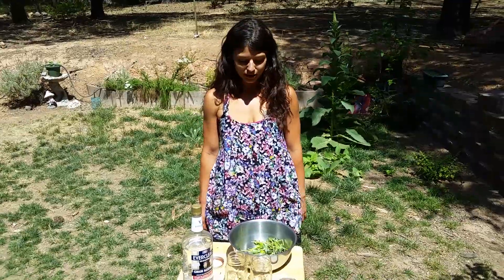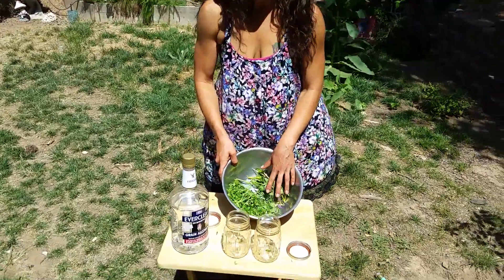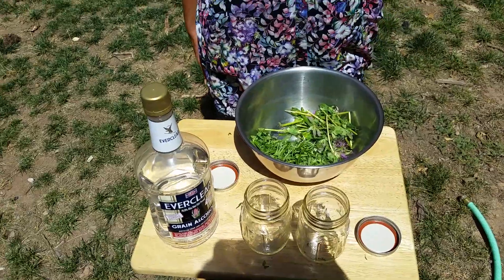Hi, welcome back. We just harvested motherwort and self-heal, so now we're going to make it into tinctures for use.